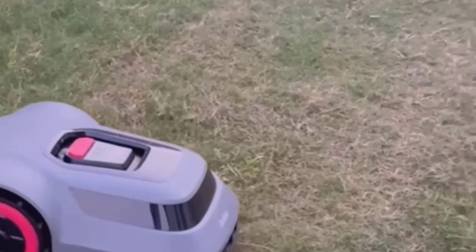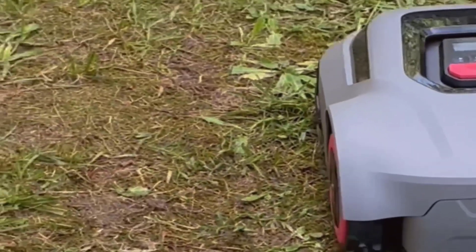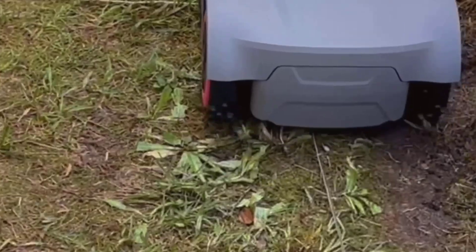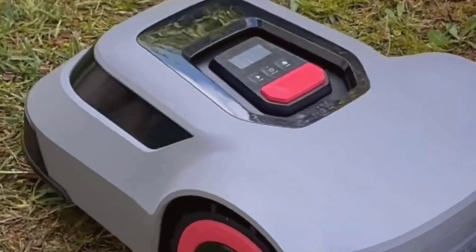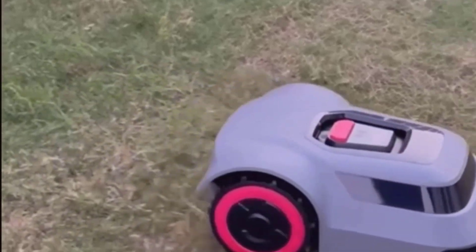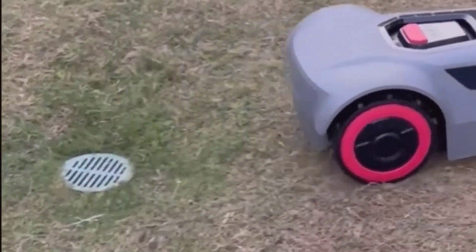I know that sounds heavy for something this small, but honestly, considering what it does, I don't mind it. The dimensions are about 16.5 inches wide and 4.9 inches tall, so it's not huge or anything, and definitely won't take up much room in your garage or shed. So here's my quick review and personal experience after unboxing and testing it.